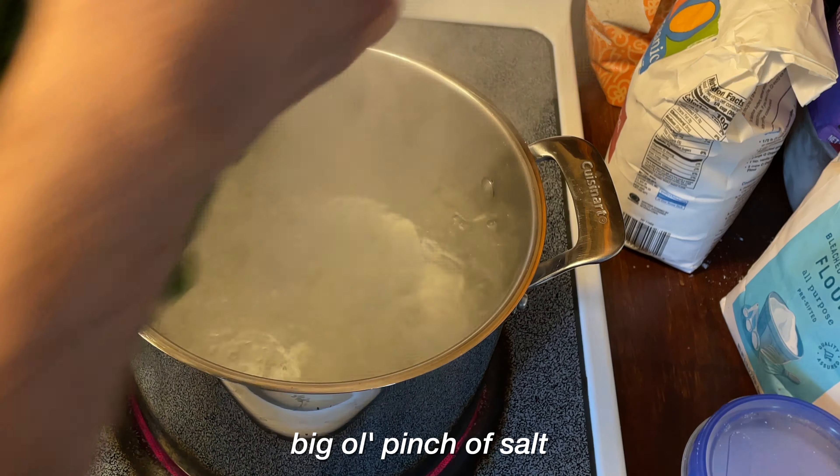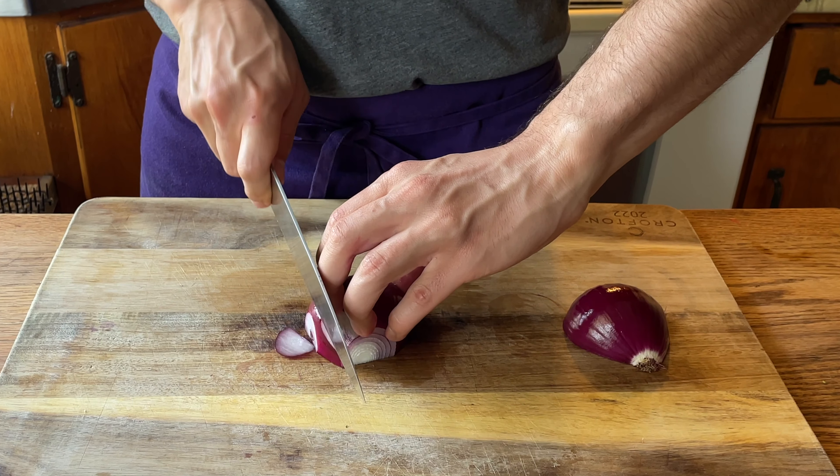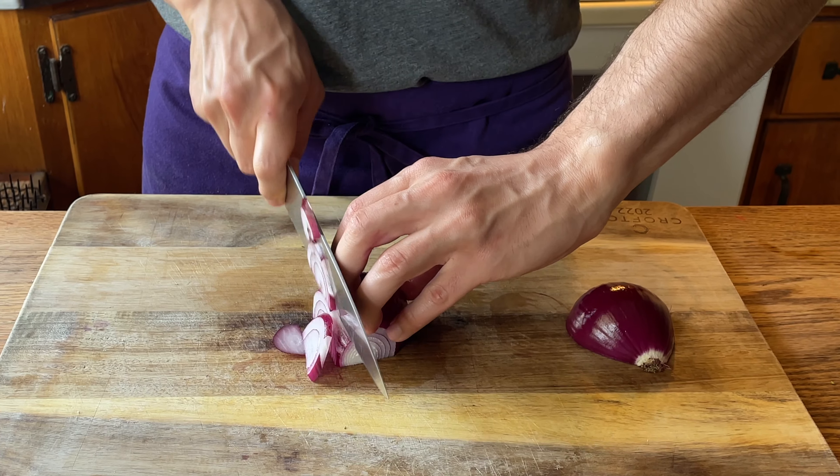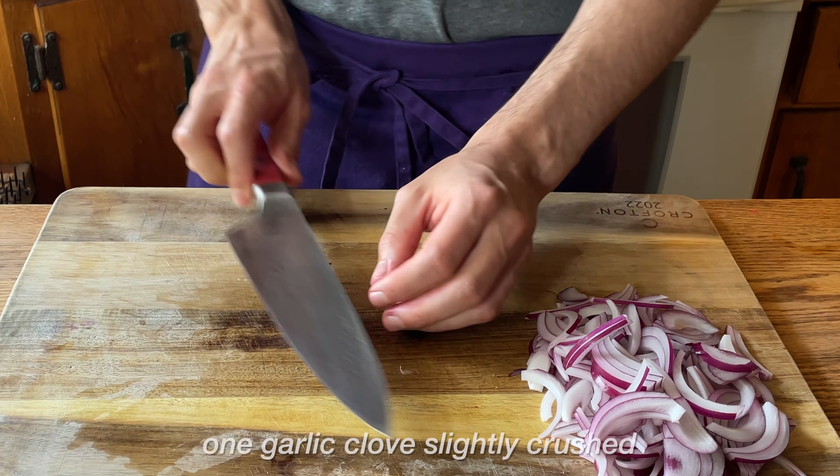We get a pot of boiling water, heavily seasoned with salt, and the green beans go in. I give them a toss just to get them all happy. The bigger the pot, the better. While that's boiling, we take one red onion — it's seen better days, but I think we can salvage it — and I thinly slice it with the grain to hopefully not disrupt too many onion cells, which would create a more pungent flavor.